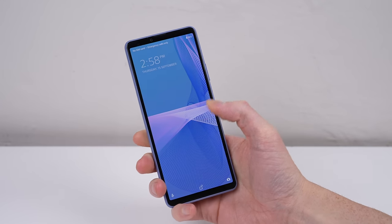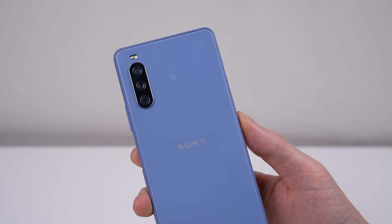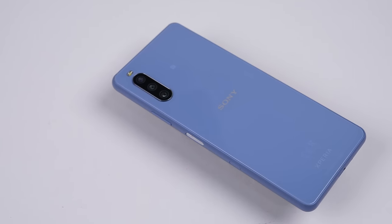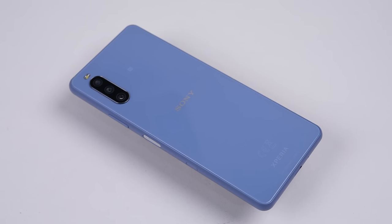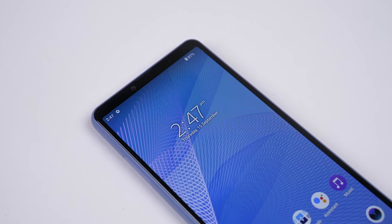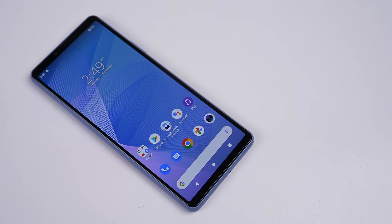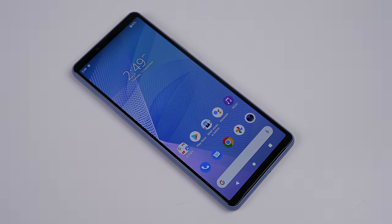Anyway, the phone is repaired and ready for its next owner. This has been a Hugh Jeffries video. If you like what you saw, consider subscribing and check out the phone restoration playlist for more videos just like this one. And if you're looking for any used devices, be sure to check out my online store — link is down in the description. That's all for this video and I'll catch you guys next time.